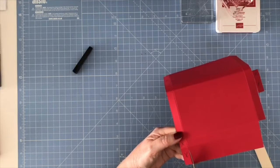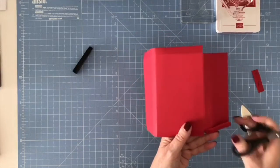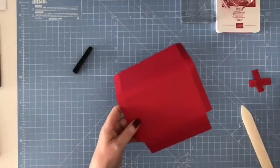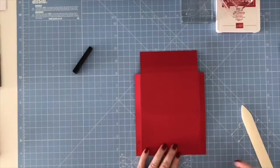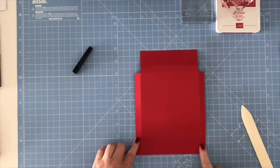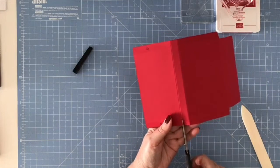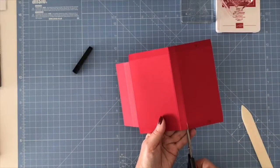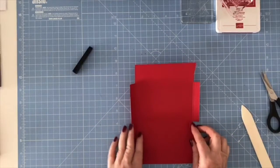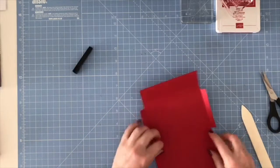At the end of the day, this is just going to hold a simple chocolate bar. The person receiving it isn't really going to be bothered about whether you've cut exactly on your score lines or not. I've put a 'G' on these two flaps to remind me that's where I need to glue. I also need to cut up on either side of these two score lines, because they're going to fold in and glue together.